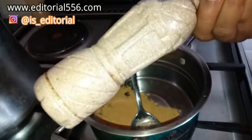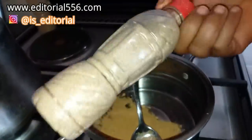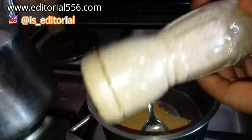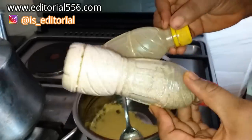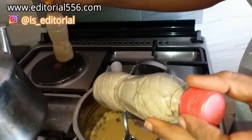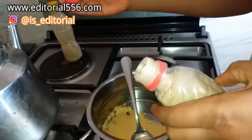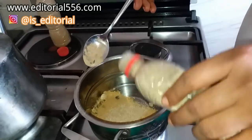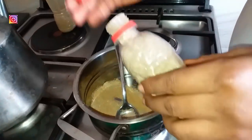We'll also be needing garlic powder. You can also use real garlic. If you want to make garlic powder or ginger powder yourself, you can dry those things and then blend them — dry the garlic and dried ginger and then blend them. I'm going to be putting in about two tablespoons of each into the pot.